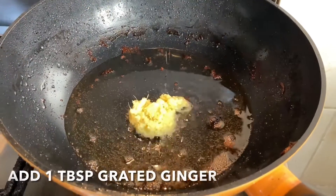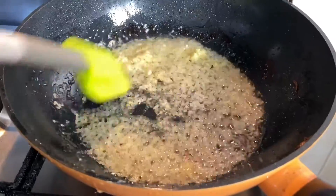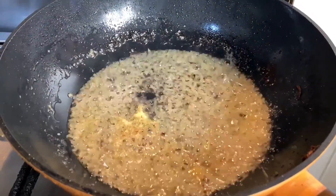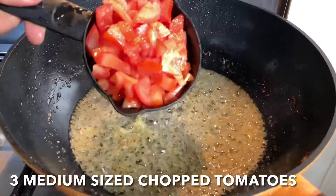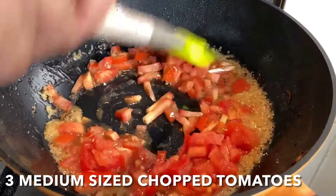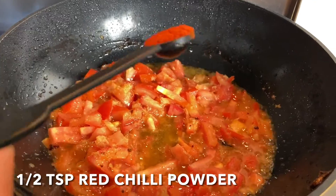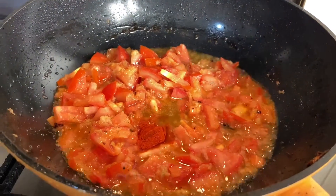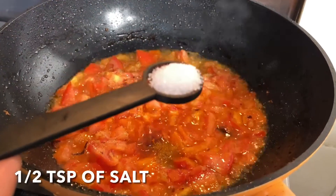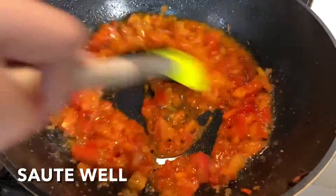Now add 1 tablespoon of grated ginger to the remaining oil and sauté it well for a while. Then add 3 medium sized chopped tomatoes, half a teaspoon of red chili powder — if you like it spicy, you can add more. Now add 1 tablespoon of soy sauce, 1 tablespoon of garam masala powder, and salt to taste. Sauté it well until the tomatoes are tender like paste.